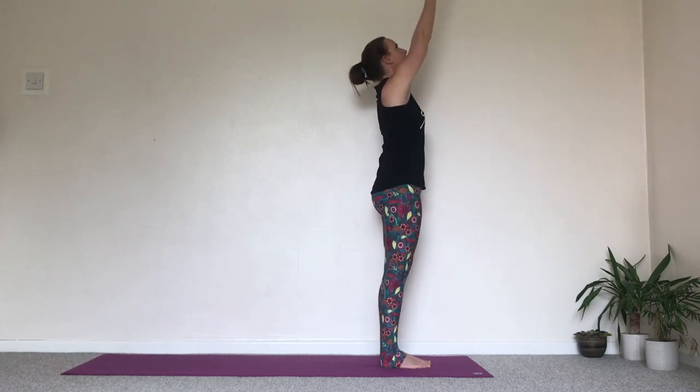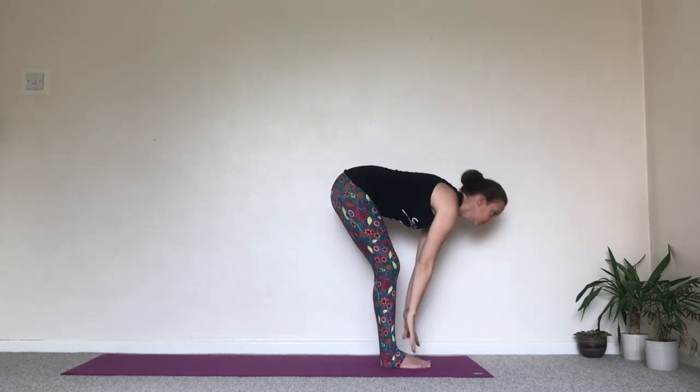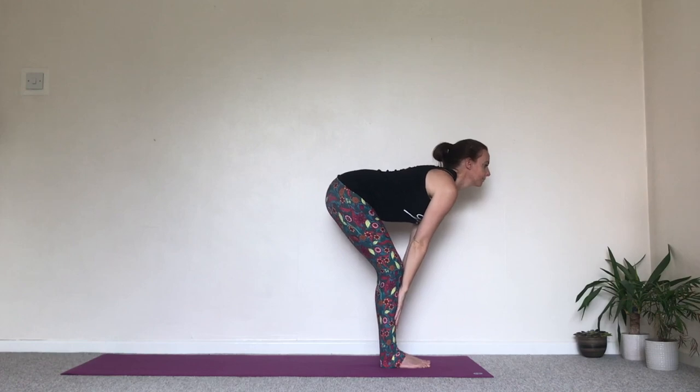Take an inhale, take the arms up, look to the thumbs, squeeze the hands. Exhale as you fold forwards — bend the knees here if you need to. Inhale, lift the head to create a long spine.